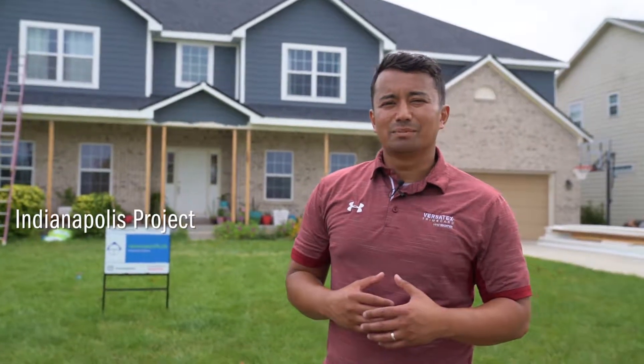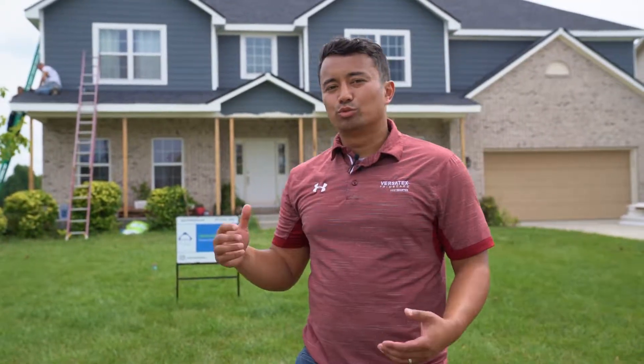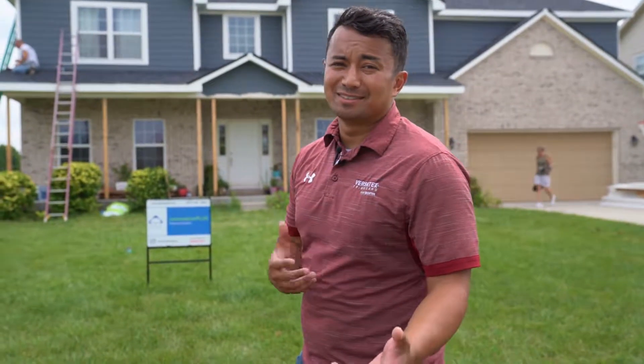Brian Abdallah here with Versatex trim board. Today we are at the Indianapolis project in Carmel, Indiana. Behind me, we are replacing the old rot wood trim on this home with Versatex trim boards. I'm going to show you some applications where we're going to use the material, so you can get a good understanding of what Versatex looks like versus old rotten wood.